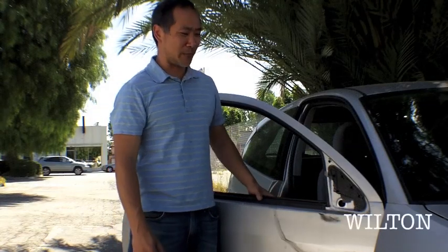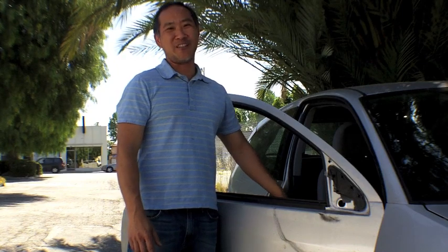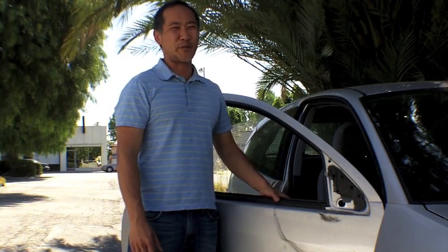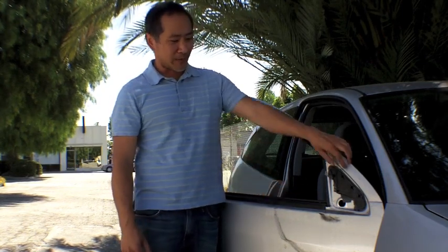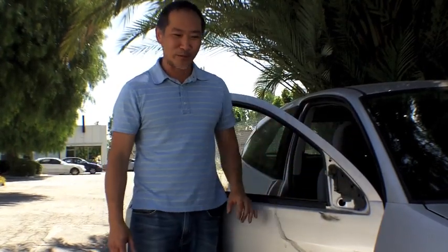My name is Moulton and today we will be replacing a side mirror, a wing mirror for a Focus. You can see the mirror broken off and swinging around the door panel.